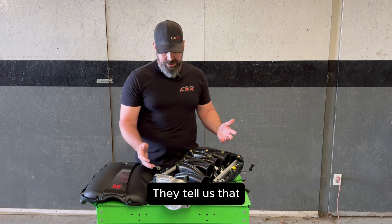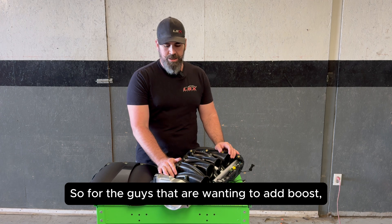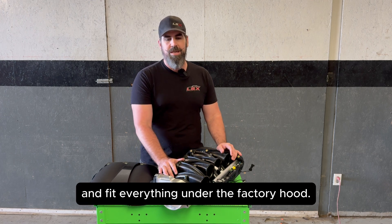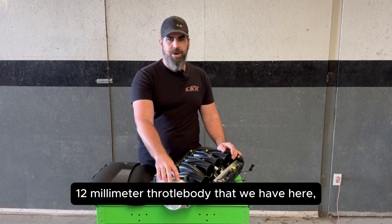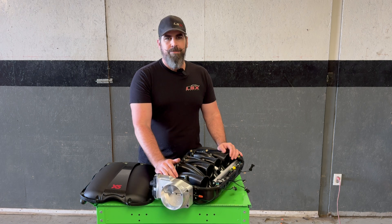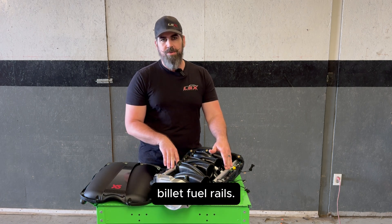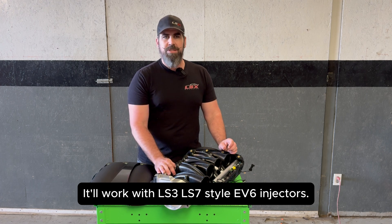They tell us that this thing is rated to 20 pounds of boost, so for the guys that want to add boost, you can still do it with this intake and fit everything under the factory hood. It comes in two versions: the 112mm throttle body that we have here, and a smaller 103. It also includes all of the hardware and billet fuel rails, and it'll work with LS3 and LS7 style EV6 injectors.